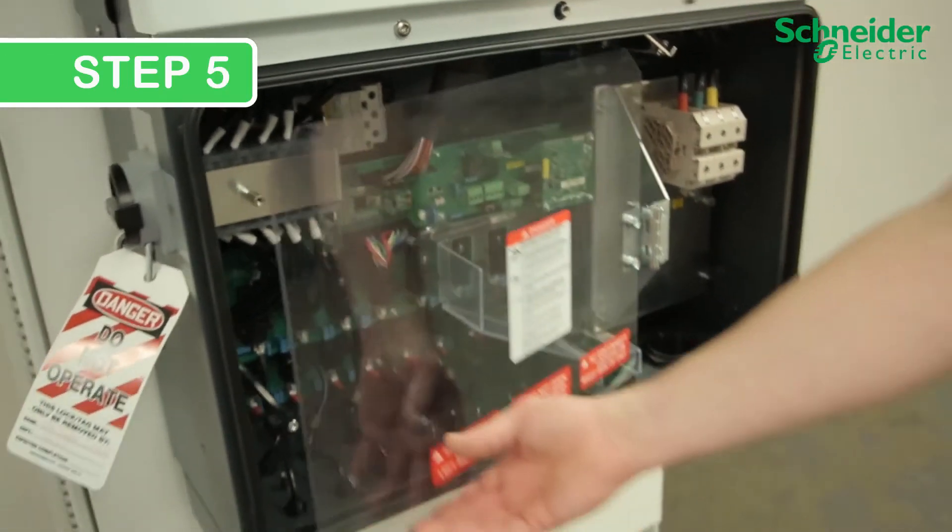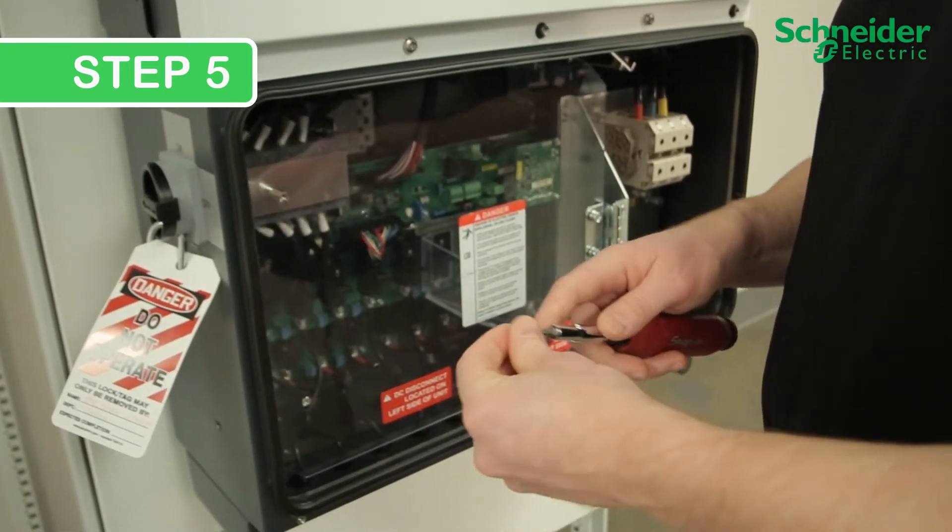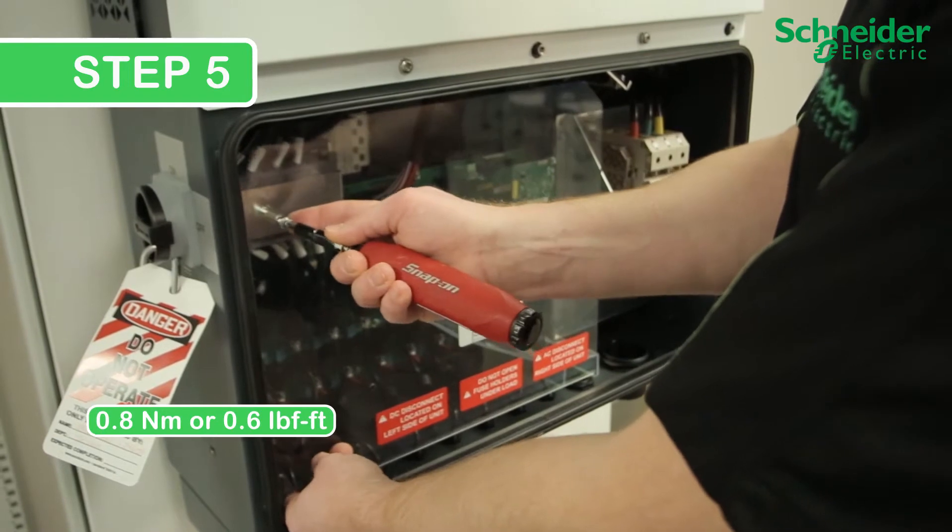Step 5. Close the protection panel. Torque the No. 2 Phillips screws to 0.8 Nm, or 0.6 lb-ft.